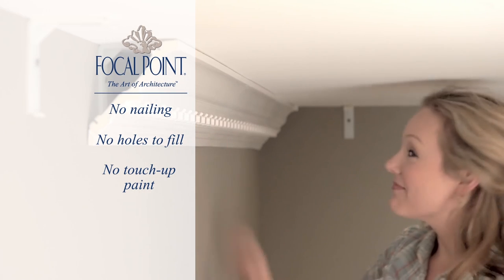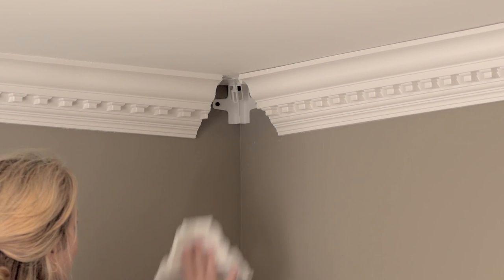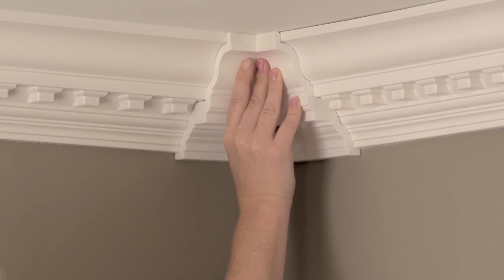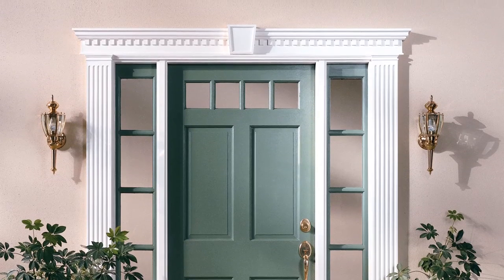Once all of the pieces are installed, you're ready to complete the job by snapping the accessories into place. Unlike other pre-form corners on the market, our MoldingMates go up without nails or screws through the face, and without adhesive. Plus, MoldingMates snap over the crown rather than butt up to it, so you'll have no joints to caulk, and no worries if you happen to cut a piece a bit short.